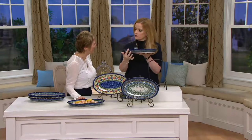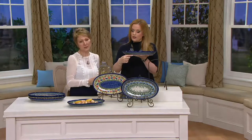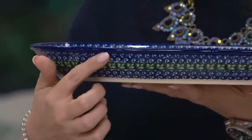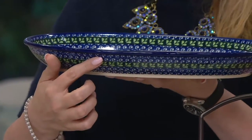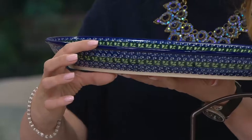They won't get scratched, they won't get chipped easily, and they won't break easily. I have kids that load my dishwasher — small fingers, big fingers, it really doesn't matter. Even if you have big fingers and a hard time loading the dishwasher, you don't have to worry. It also has a lip to it, so it has some depth.